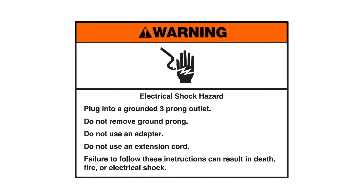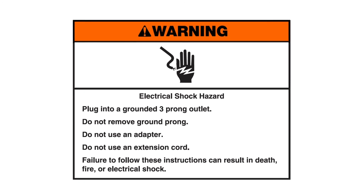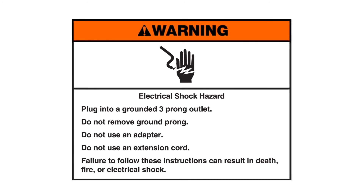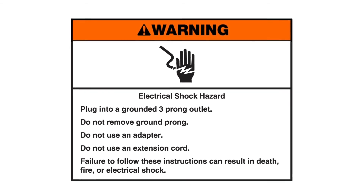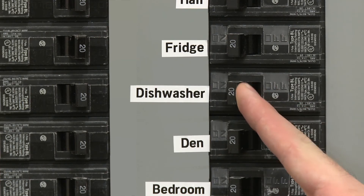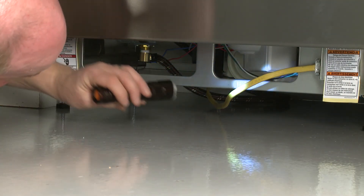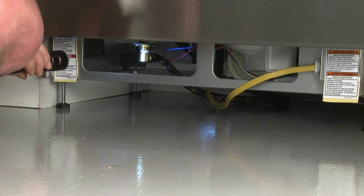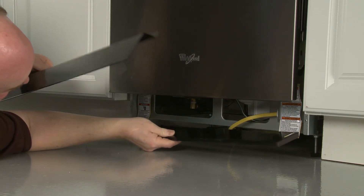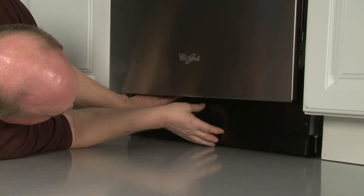Warning: Electrical shock hazard. Plug into a grounded three-prong outlet. Do not remove the ground prong. Do not use an adapter. Do not use an extension cord. Failure to follow these instructions can result in death, fire, or electrical shock. If applicable, plug the power cord into the outlet, turn on the power, and open the water supply valve. With the lower panels off, run the dishwasher to confirm the appliance is filling properly and there are no leaks. Complete the installation by placing the inner access panel behind the toe kick panel. Place the two panels against the frame and align the slots in the inner panel with the toe kick bracket screw holes. With the inner panel flush against the floor, thread and tighten the four mounting screws. The dishwasher should now be ready for use.